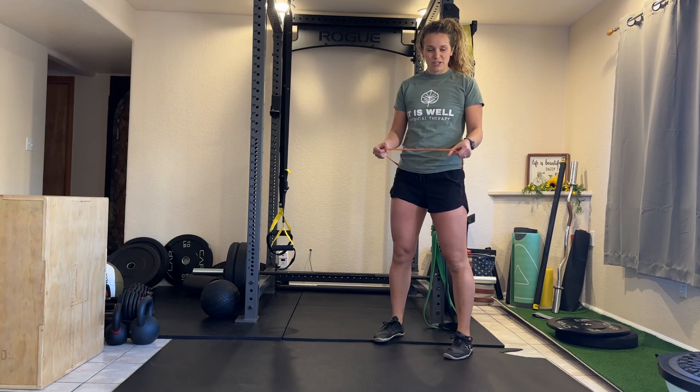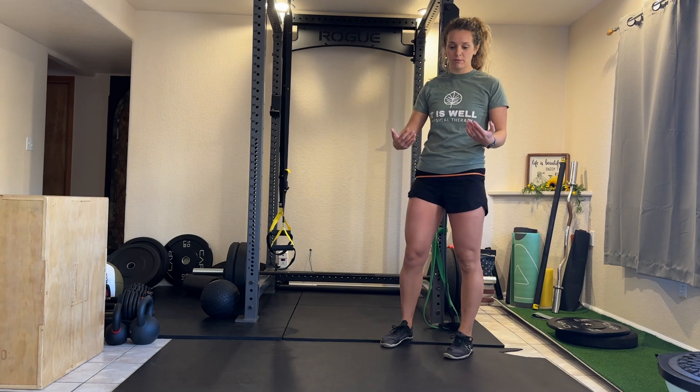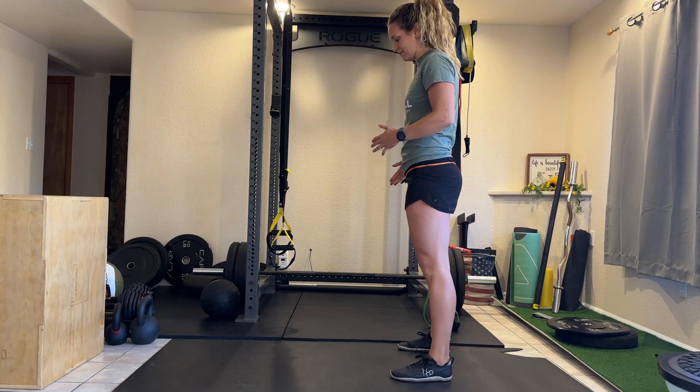For side steps against the band, you're going to wrap a band around a post or something solid and then around your waist, and then you're going to stand to the side of it.